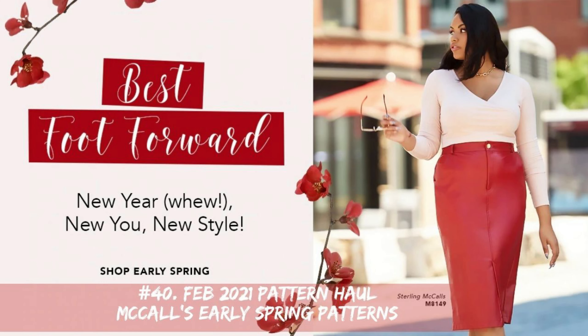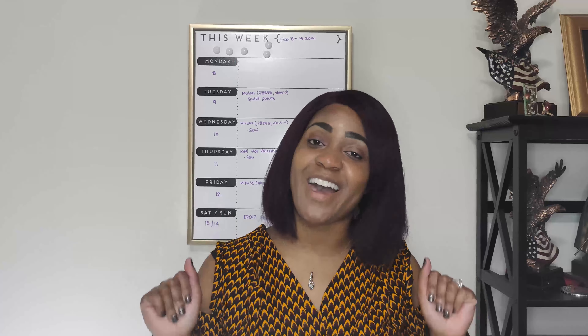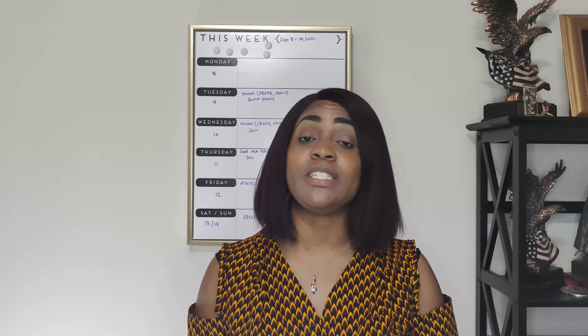Hey everyone, welcome back to the channel. My name is Rochelle from Rochelle Handmade Designs and in this video we will be doing a pattern haul. It's been quite some time since I did a pattern haul. I have not been liking any of the patterns that Simplicity, McCall's, or Butterick have put out towards the end of 2020. So this is my first pattern haul for 2021.